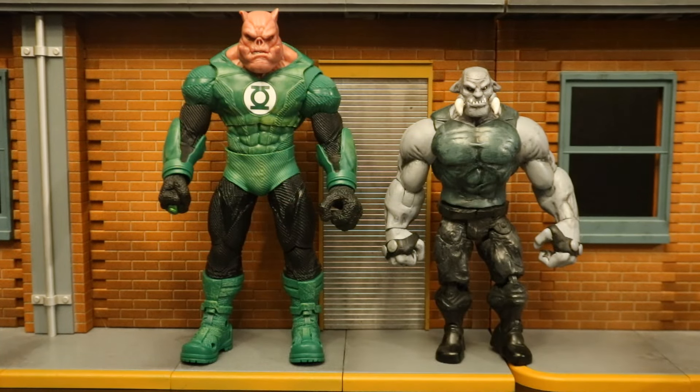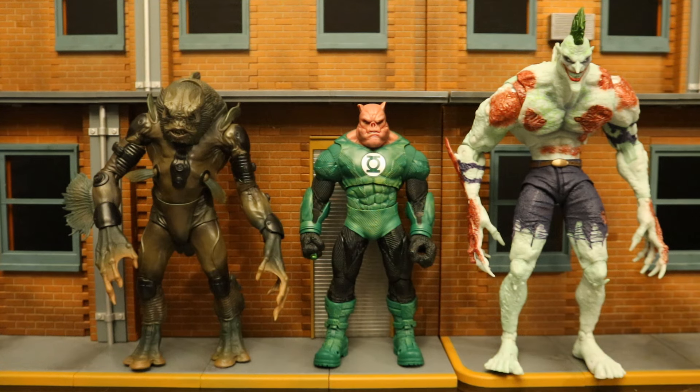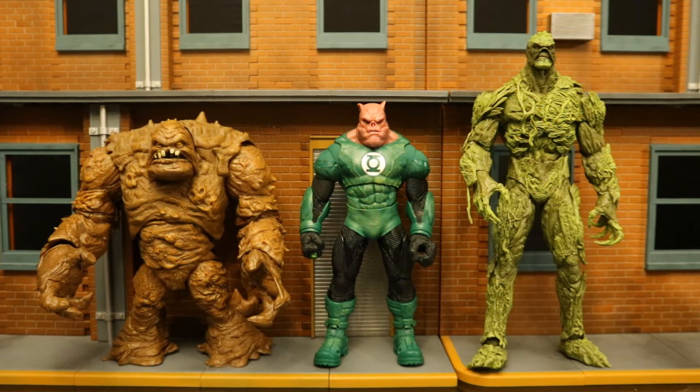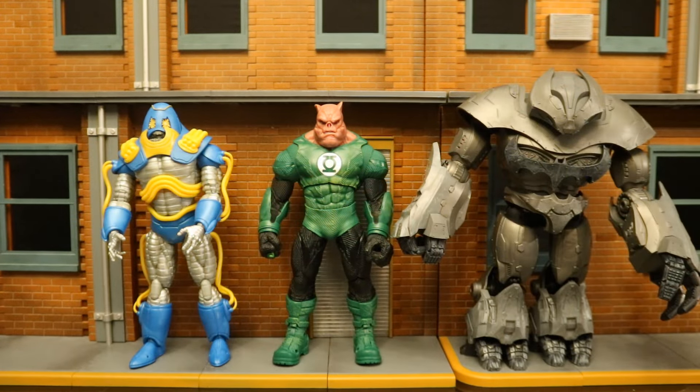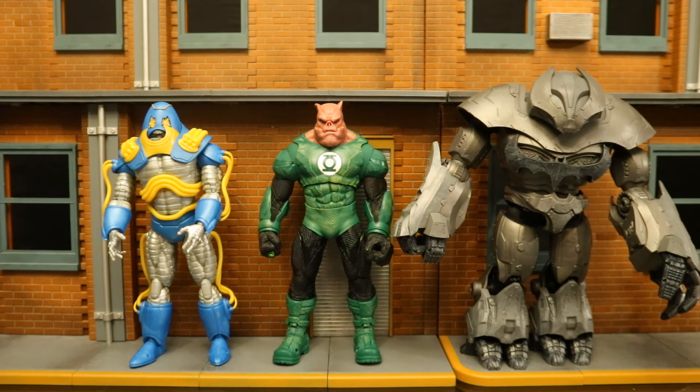The only other Kilowog figure I have is a Mattel version — I'm not sure specifically which one, but it was customized into Tusk from the animated film Batman: Bad Blood. Here's Kilowog next to the two most recent megafigures: the Sunken Citadel pirate from Aquaman 2 and the glow-in-the-dark version of the Titan Joker. Before that, there were also Clayface and the Batwoman 3-pack and the glow-in-the-dark Swamp Thing.